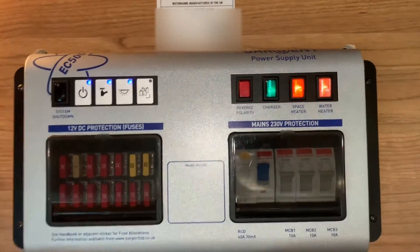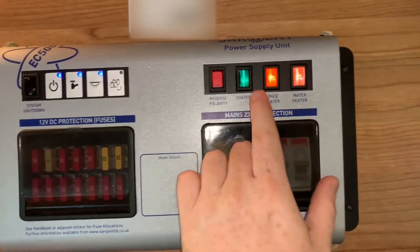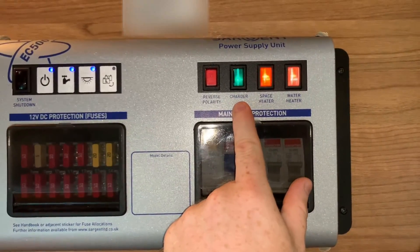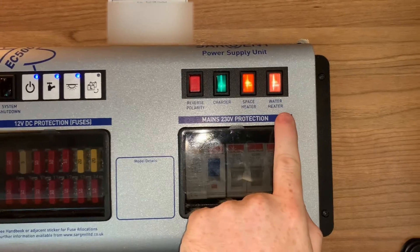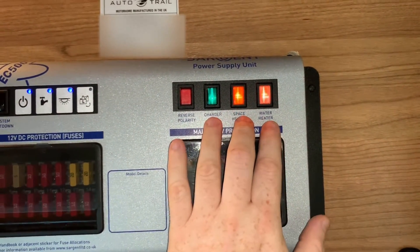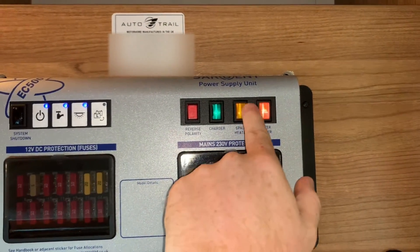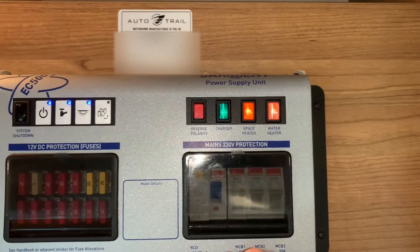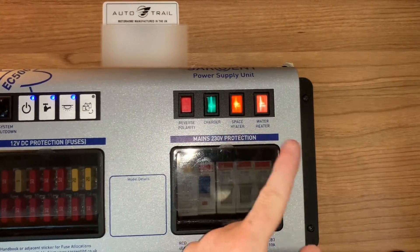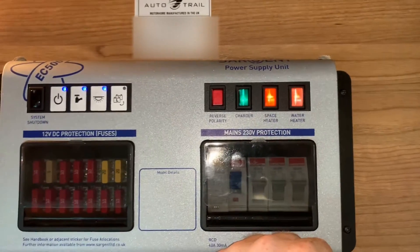Up here we have the management side of things for mains electrical supply. We have isolators for the charger, the space heater and the water heater. Now these are electrical isolators — they're on-off switches. When I push them in they will turn on and illuminate as you can see, and they turn on or off the mains electrical supply to those respective systems.